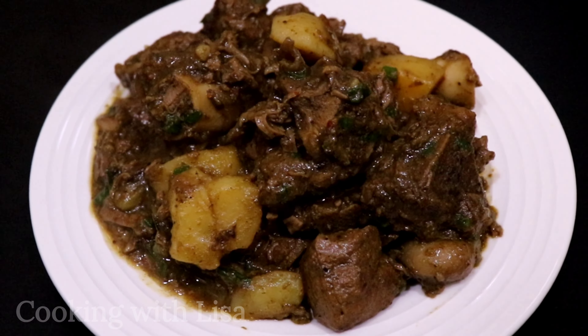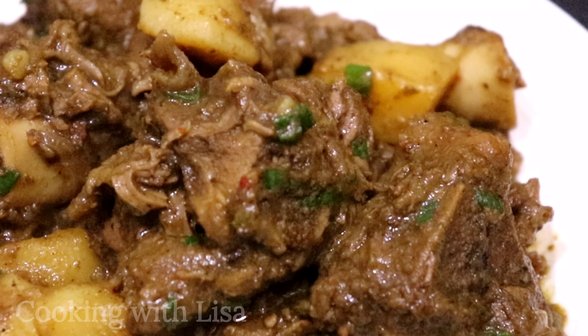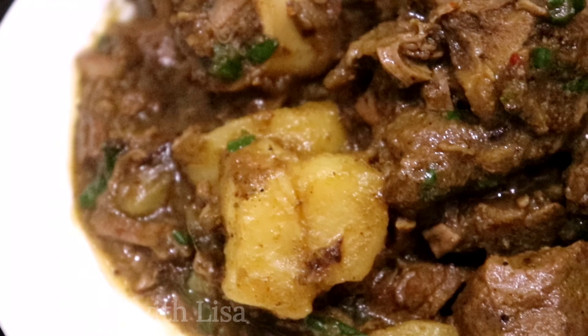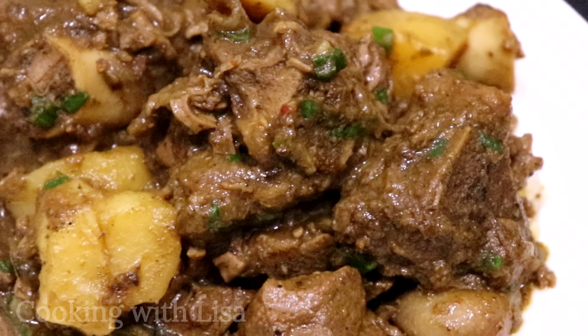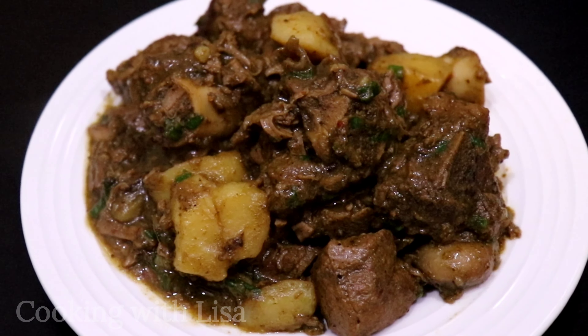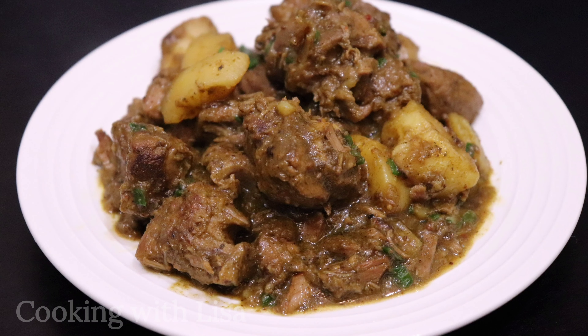What would you have this with — maybe some roti? That is all for today's video. Thank you so much for watching. I hope you will give this recipe a try soon, and if you do please leave a comment below so I know how it turns out for you. Have a great day, remember that Jesus loves you and may God bless you. Bye!